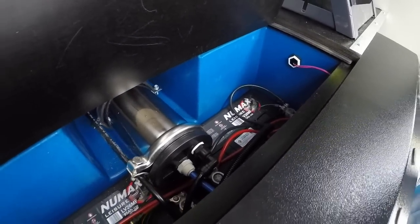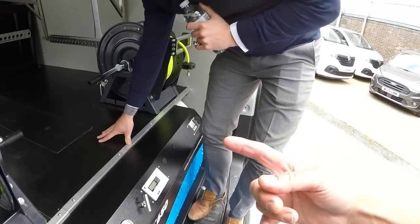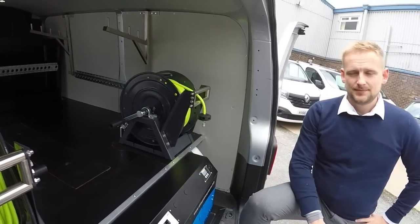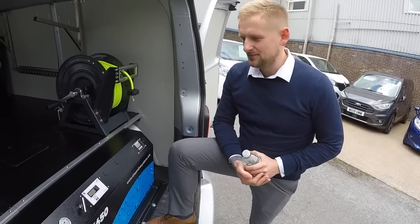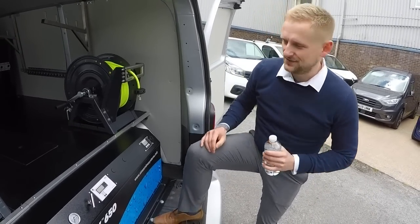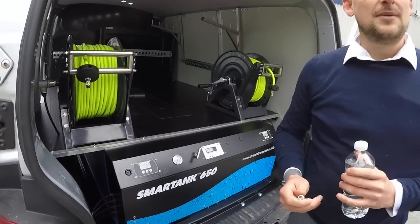Under here you've got your leisure batteries - two leisure batteries. It's got the split charge relay as well, so it charges as you drive. The great thing about a split charger is it will never drain your van's battery, but it makes sure these are charged off the same system. They're larger leisure batteries, so you never have to worry about starting your vehicle. They will last you a day's work, two days' work, even with the van off.